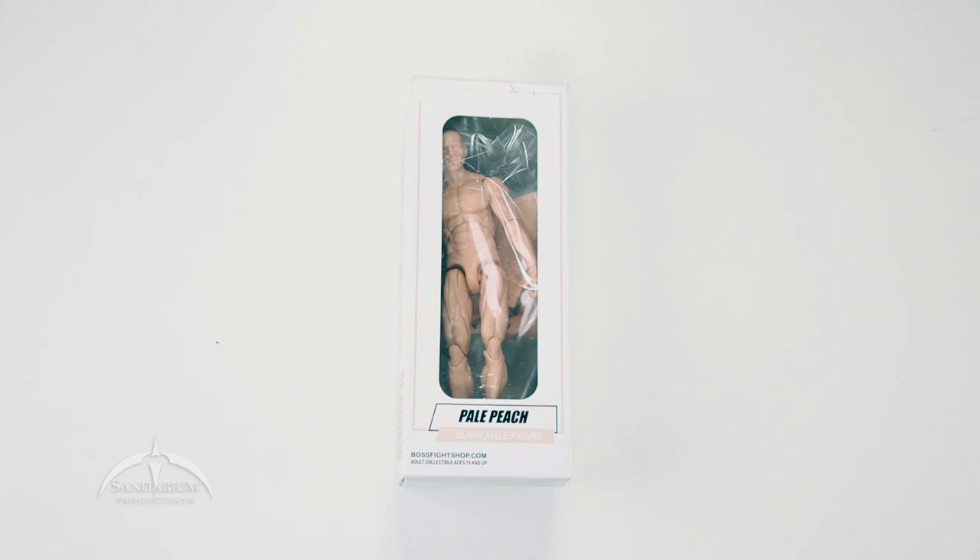If you're not aware of these things, this is from Boss Fight Studios — bossfightshop.com if you want to check them out. They do a very cool line of 3¾ inch or 4 inch figures, depending on how you want to do the measuring on that. They have some of these that are just blank figures, but they work really well with G.I. Joe scale figures.